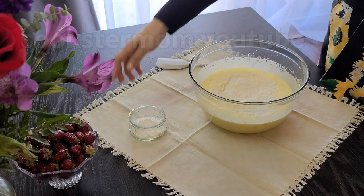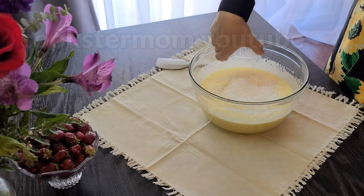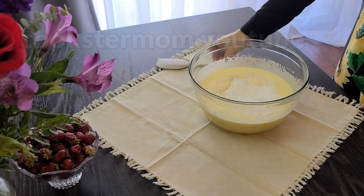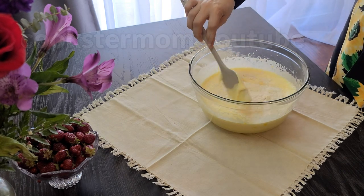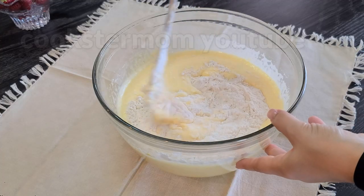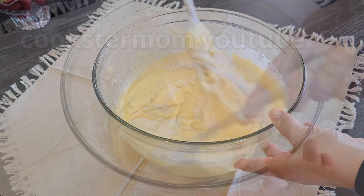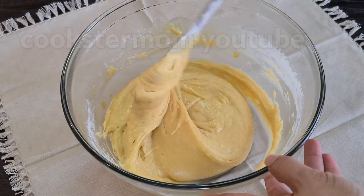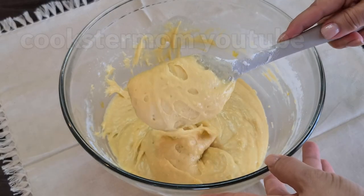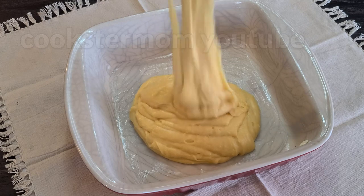Flour, baking powder, and mix carefully until well combined. Pour into an 8-inch baking pan greased with butter.